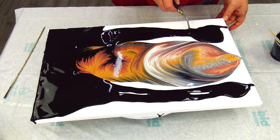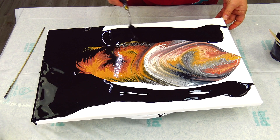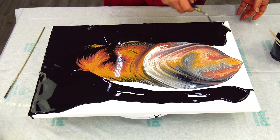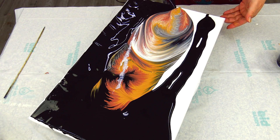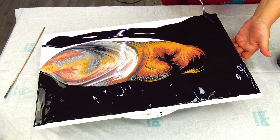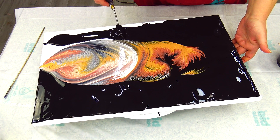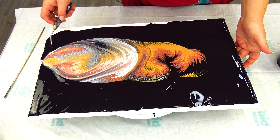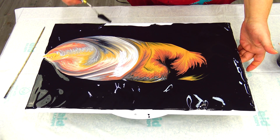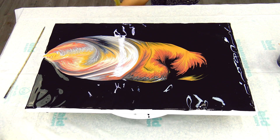I will just push it here to the pattern that I have. This half is done. And now I will use my gloves.